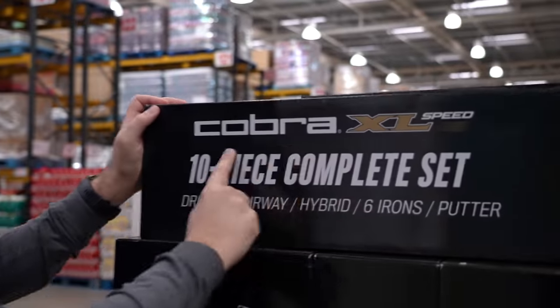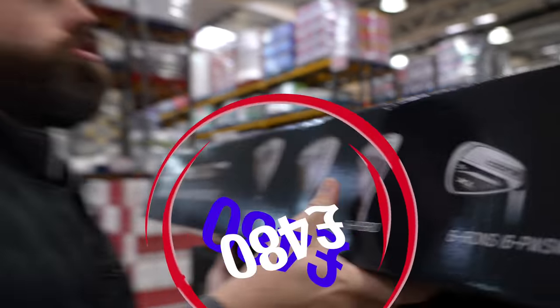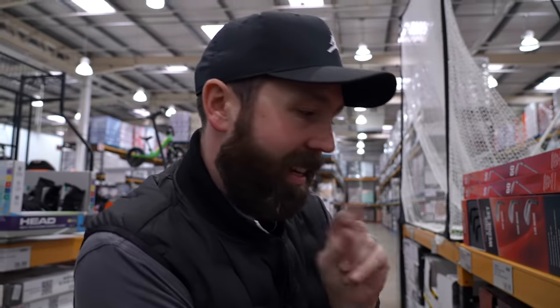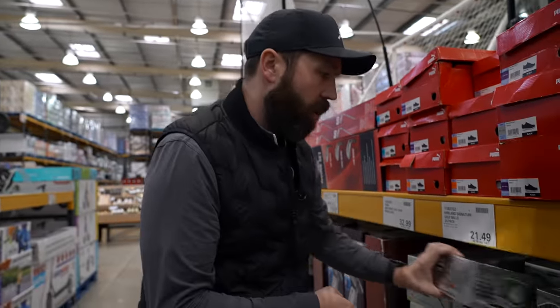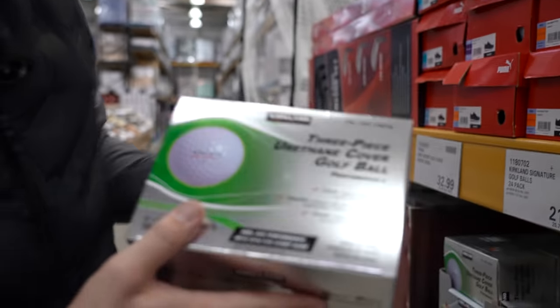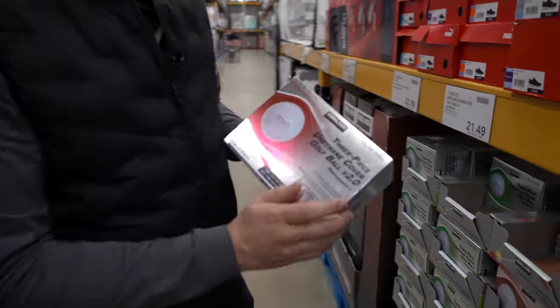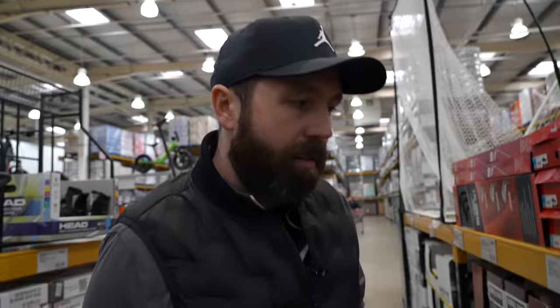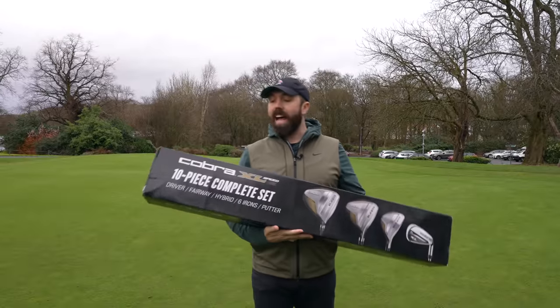Let's see what's available in Costco, buy it, and review it. In the golf section I've spotted the Cobra XL Speed 10-piece complete set: driver, 3-wood, hybrid, six iron down to pitching wedge, sand wedge, blade putter — £480. I've also spotted a new ball, version 2 of one I've tested before and thought was pretty good. Let's pick them up as well.